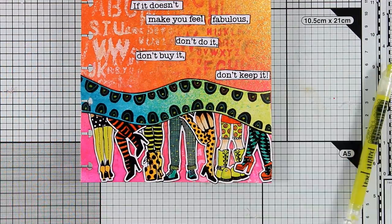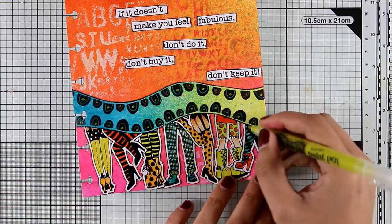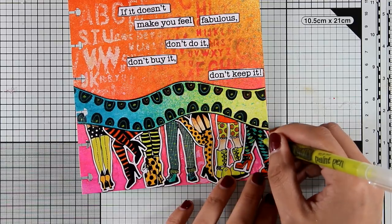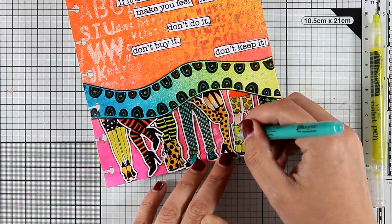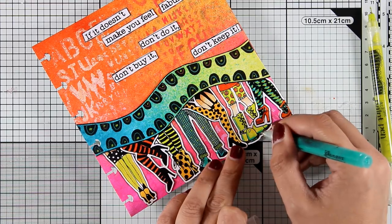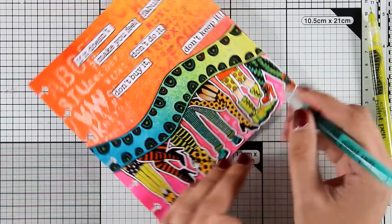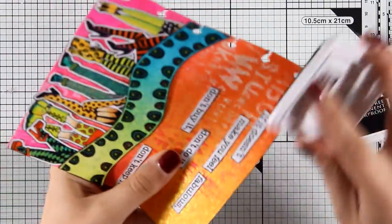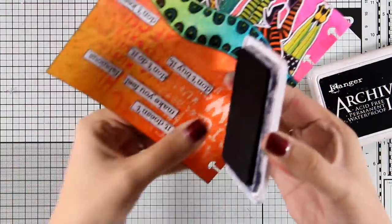My page is actually ready — of course you can go back and add even more details with your paint pens. I'm just working with my pens to add highlights and shading on all those legs. Finally I'm going to use my black Archival Ink to go all around the edges just to add a touch of black border.